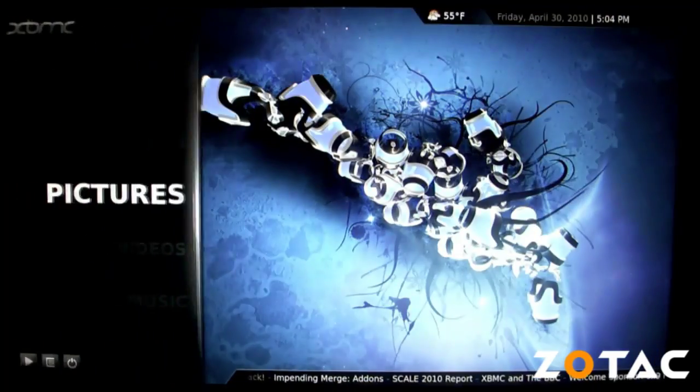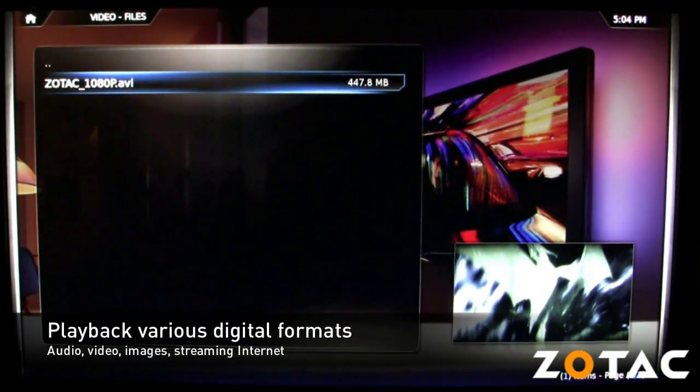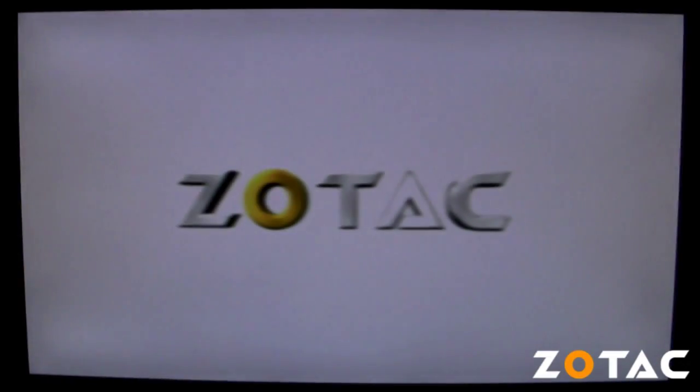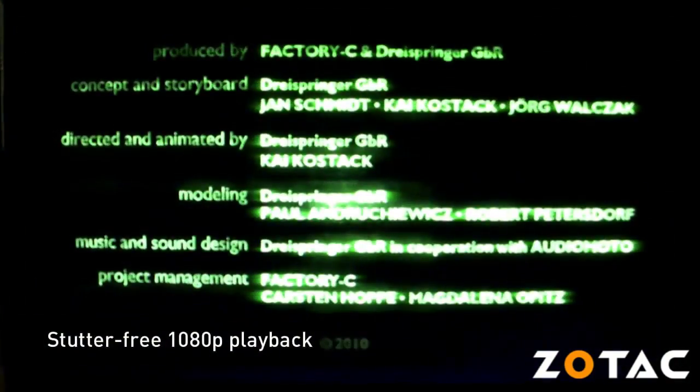Once XBMC is installed, the Zbox becomes a powerful home theater PC capable of viewing all sorts of digital audio, video, and image files. You can even listen to streaming internet radio from Last.fm or stream video from YouTube using add-on plugins. Here you can see that the Zbox is fully capable of running the beautiful and fluid XBMC user interface and playing back various media files, including high definition 1080p video clips.